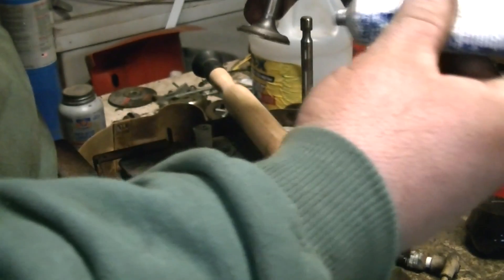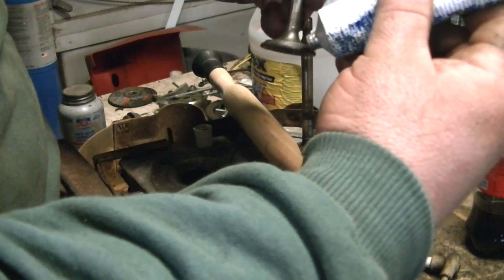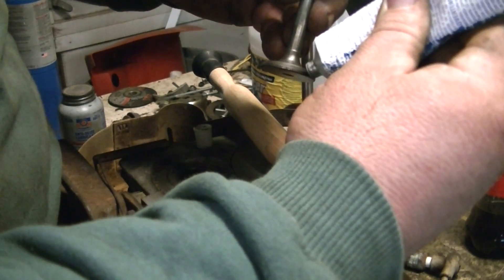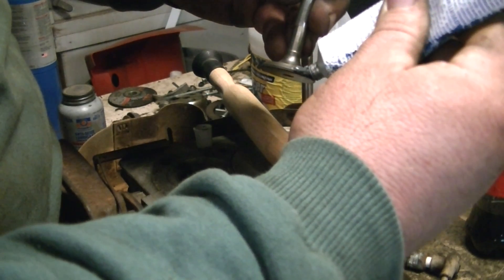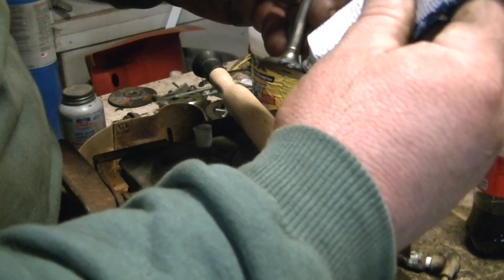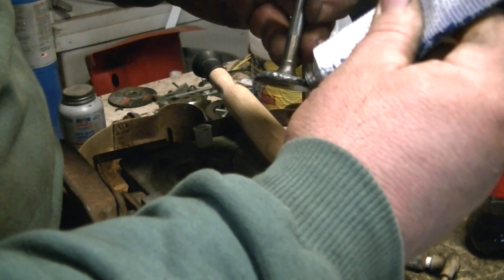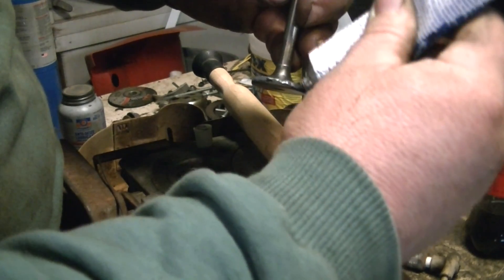Just put a little bit of compound on — you know, some people say put a little, some people say put a lot. I say put what you're comfortable with; there's no right or wrong way to do it.